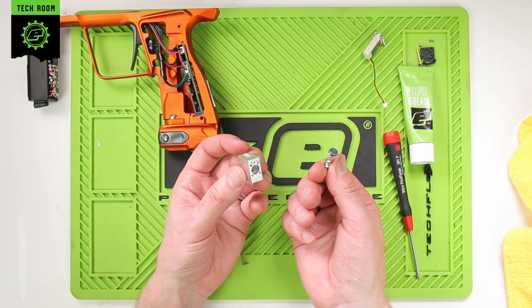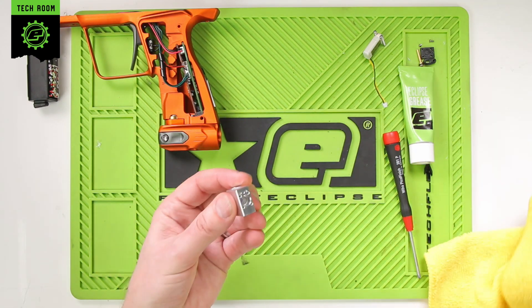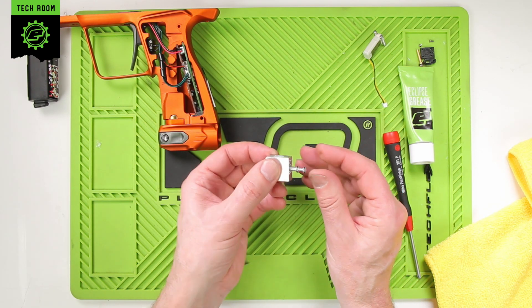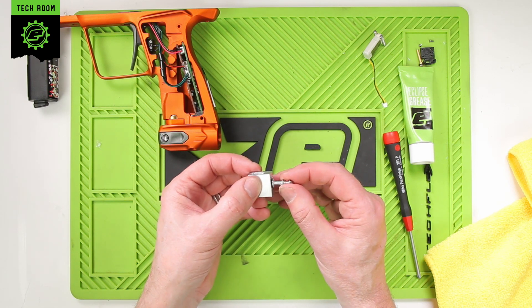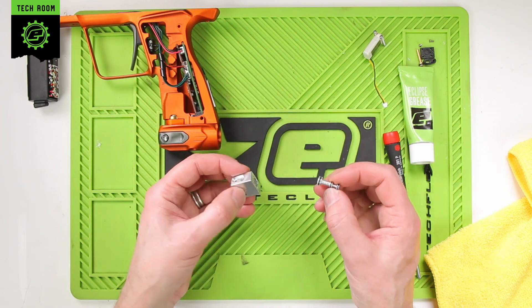Take the spool out, take the body, and slide it in backwards. This should be a nice snug fit — it shouldn't fall out, even with a good shake. You should be able to feel that it is nice and snug sliding in and out of the solenoid body. That's a good sign.